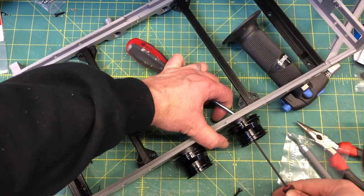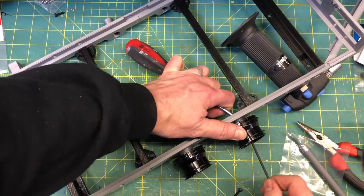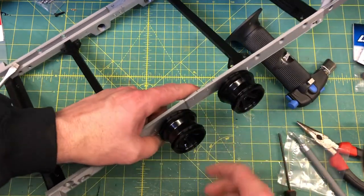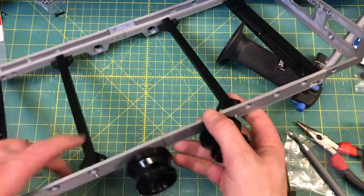Tighten it down — not super tight, don't strip it — but then back it off just a hair. These will kind of wear in a little bit too, so if they're not moving super great at the beginning, it's okay. They will wear in.